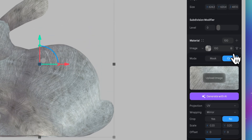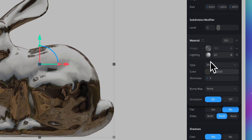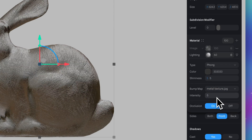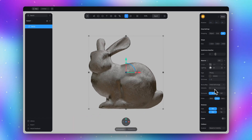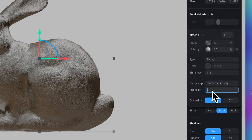Okay, now let's hide this layer and click on the lighten icon here, and for the bump map select our image. Now we see how our texture lights on the model surface, but it looks too sharp. To fix this, let's change intensity here to minus 1.